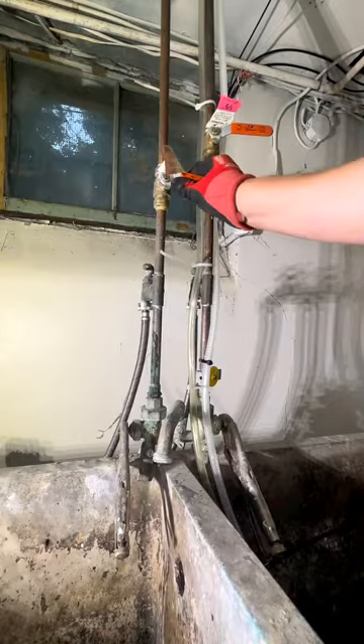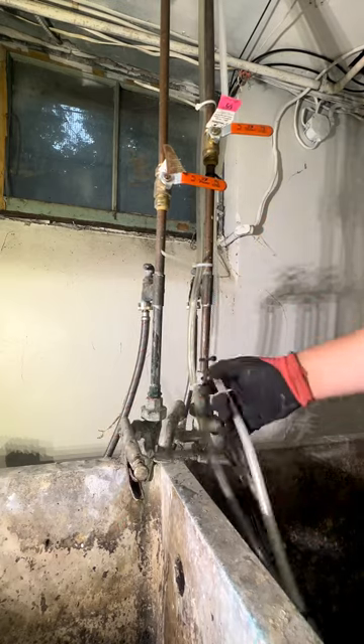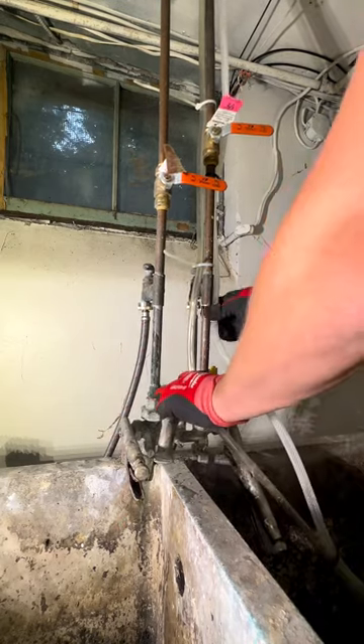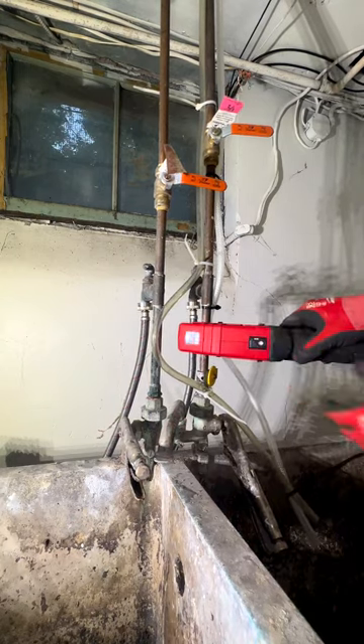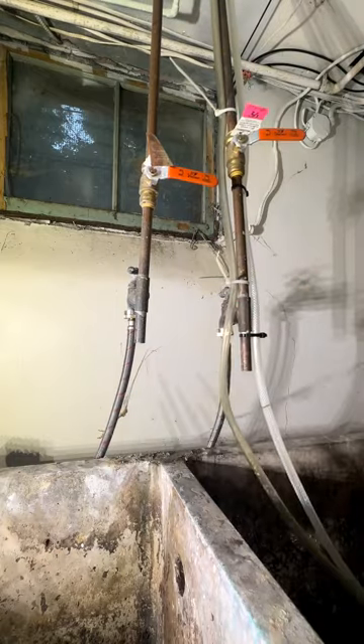As always, the first step is to shut the water off to the faucet. Clear the pipe for cutting. Bring in your Milwaukee Auto Cutters and cut it out. Throw this right in the scrap bin.